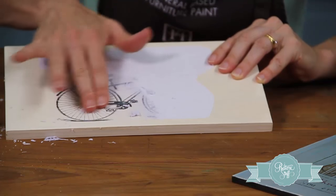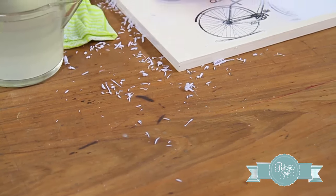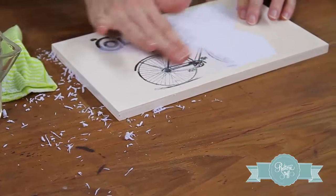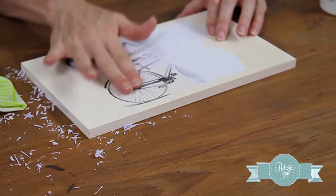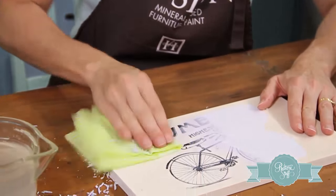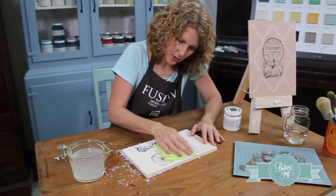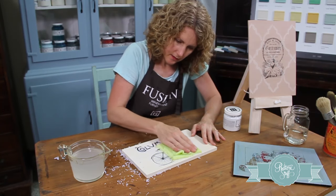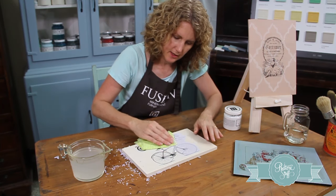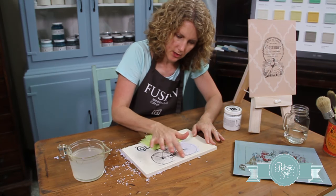The image is starting to come through, so we continue with that all the way across the paper. The idea is to do it quite gently — you don't want to be too rough because you don't want to take away the actual image, which will come away if you get really heavy-handed. So just really gentle with the cloth and really gentle with your fingers.